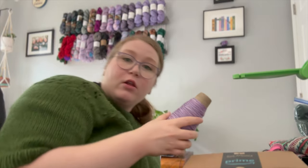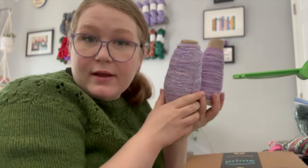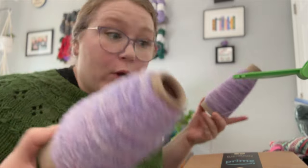Alright, we've got all of the sport wound up, all of the boucle wound up, and let's get to cranking. Remember, this is a total experiment, so it might not work. We'll see.